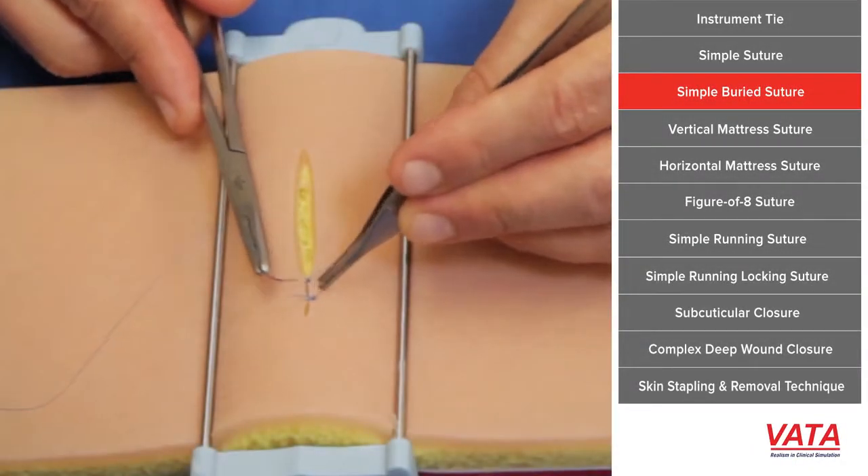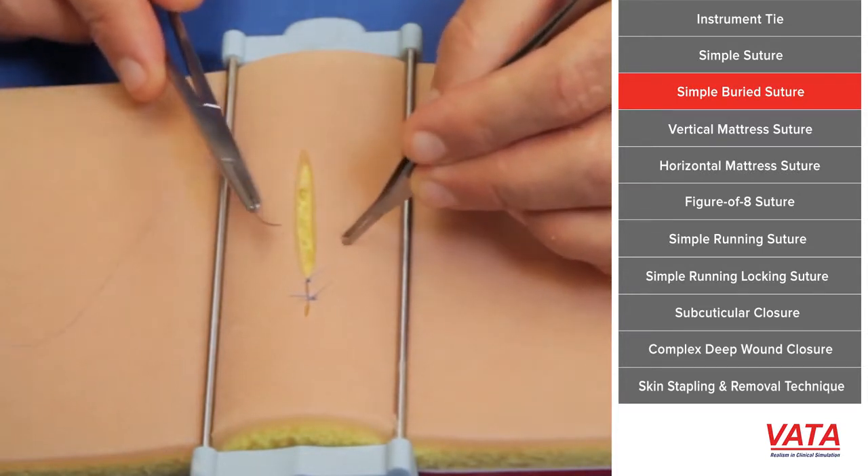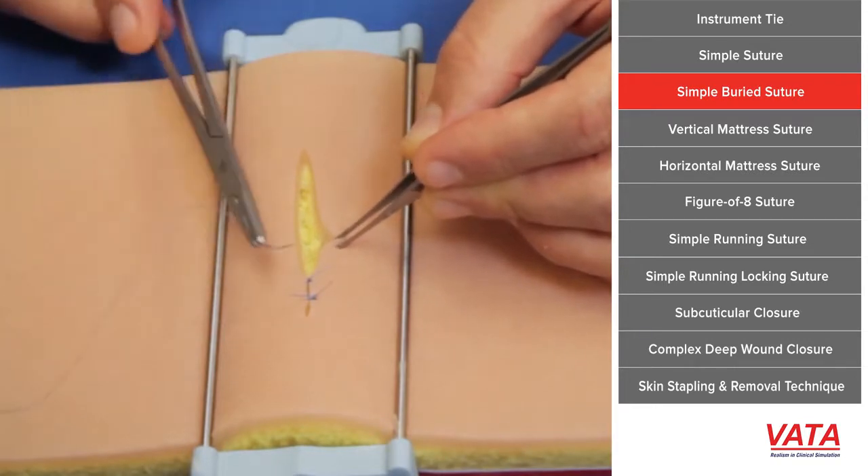Now I'm going to show you a simple buried suture. These are the sutures that we use when we're trying to re-approximate the skin, usually with absorbable suture, and then either gluing or steri-stripping where we're not doing a skin layer.